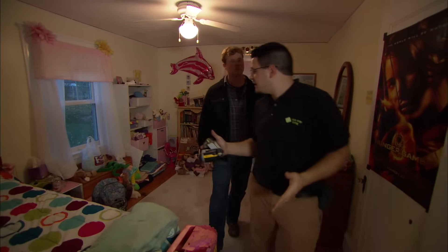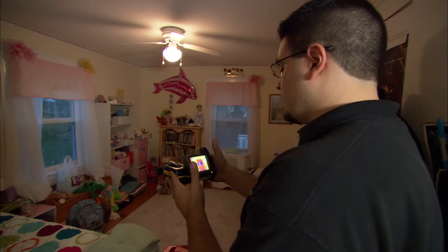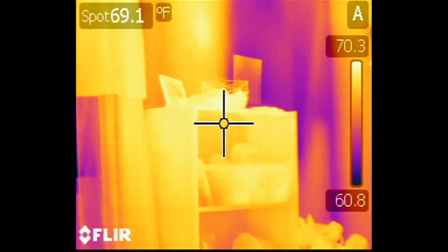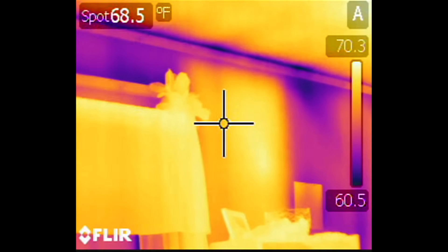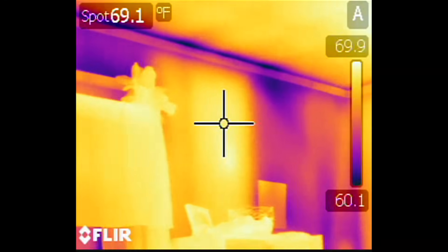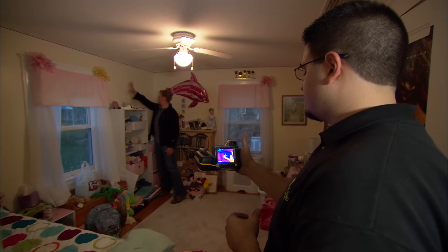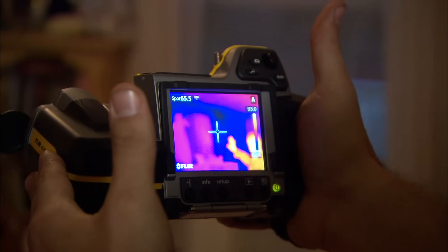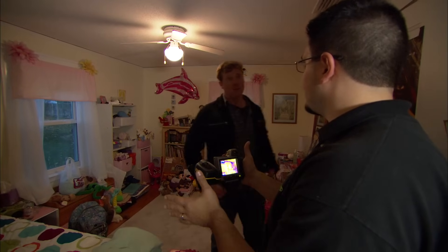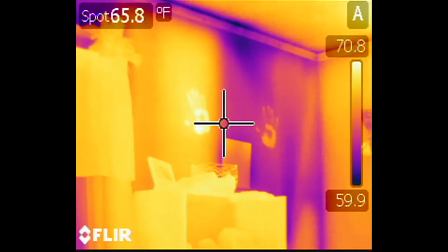Another way we can look for heat loss points around the house is with an infrared camera, which shows us where the temperature differences are in the outside wall. You can see where the window is — the cooler blue and purple areas — and as you move around the room the inside stuff is yellow or orange, it's warmer. Right next to the window there's a bay between the studs with plenty of insulation, a warmer color, but right next to it there's a cold spot — either no insulation or poorly installed insulation. It's about 62 degrees versus about 69 or 70 degrees, almost a 10-degree difference between the two bays. You can also see how sensitive this camera is — you can still see the handprints on the wall.